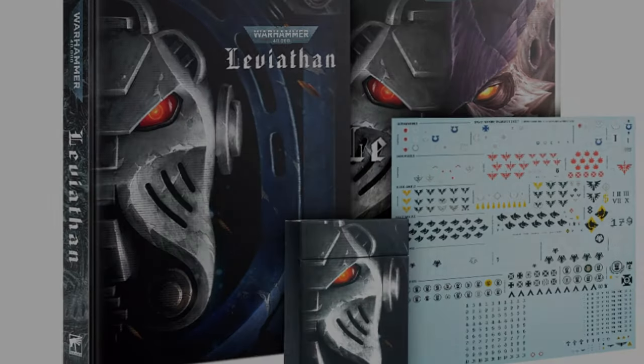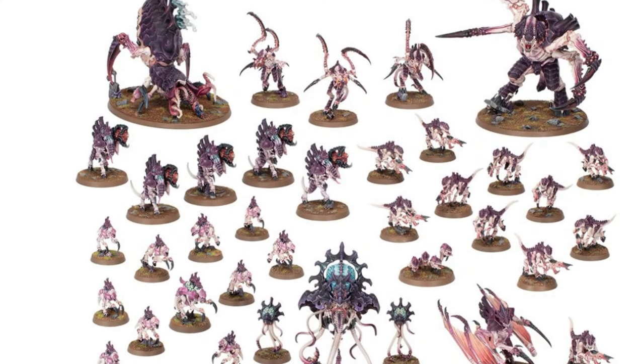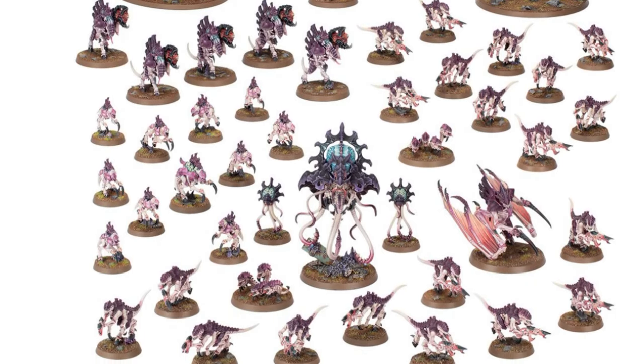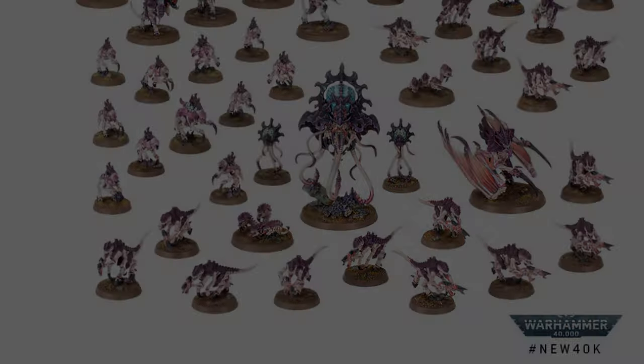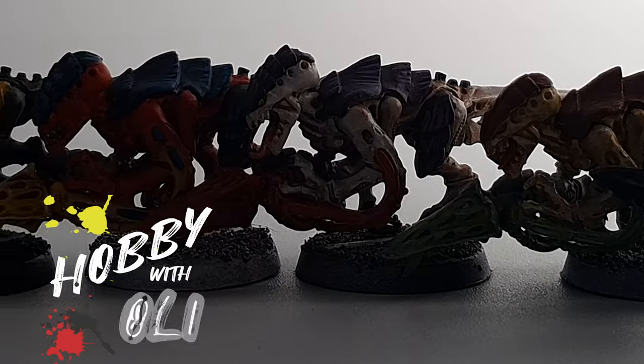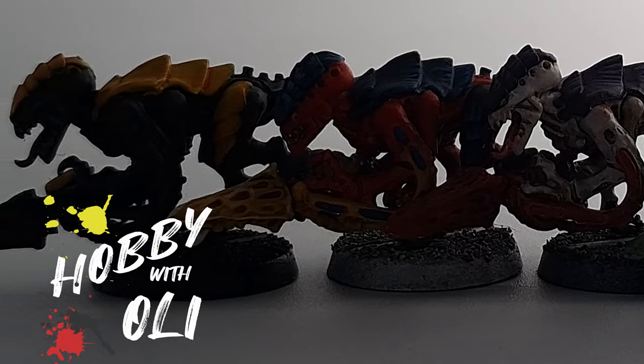Leviathan is coming, but the Tyranids are a many-tentacled invasion force, with beasts of all different colours and adaptations swarming to devour all other life in the galaxy. So today we're going to paint five different Tyranid schemes to get inspired for when the Leviathan box set arrives.